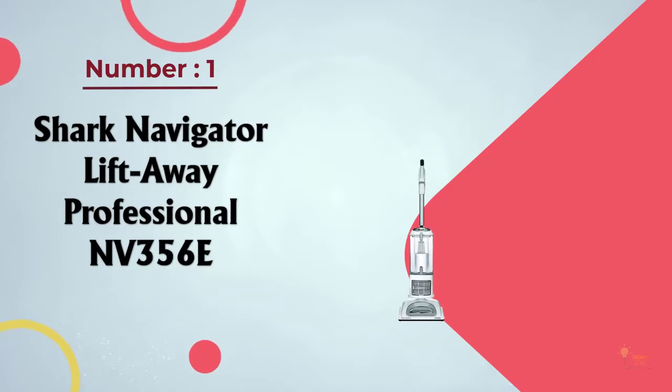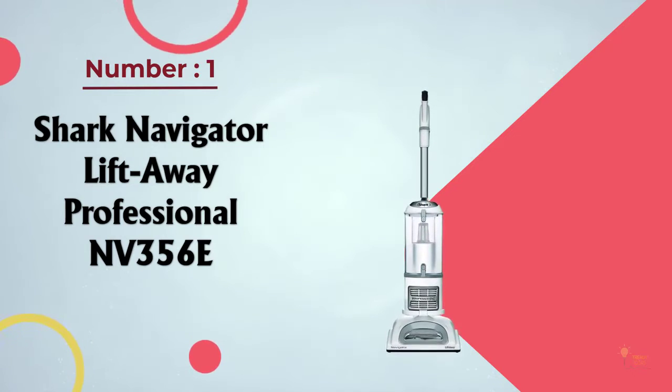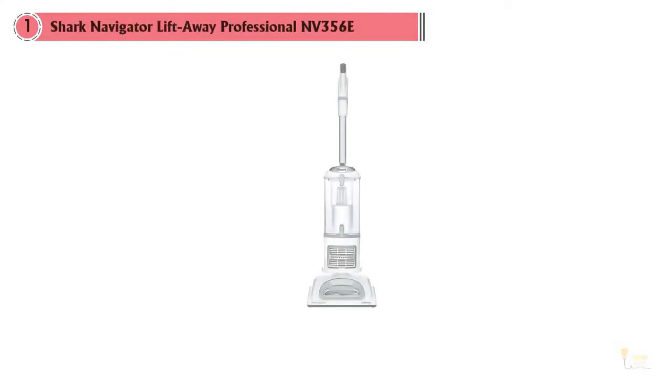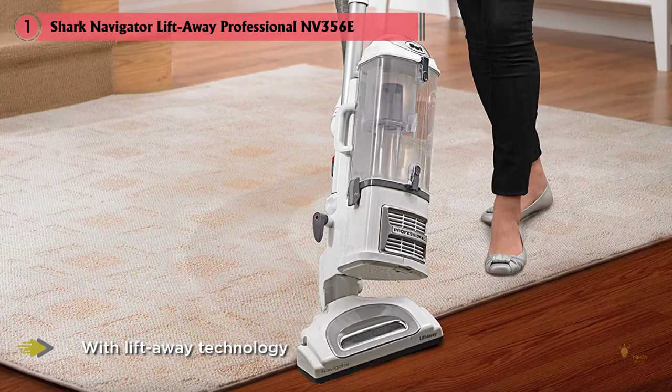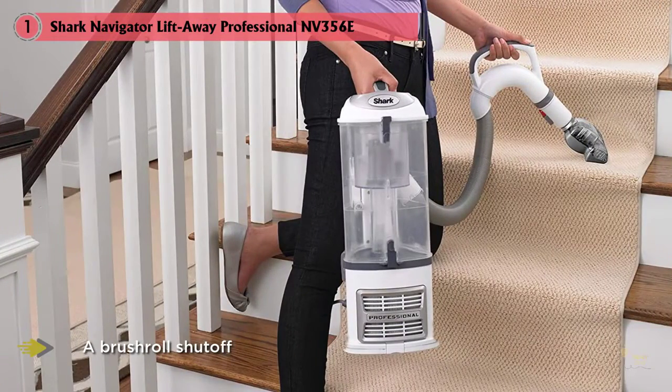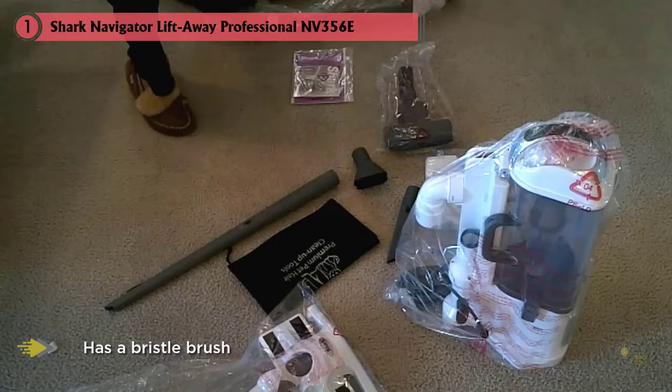Number 1: Shark Navigator Liftaway Professional NV356E. For bare floor cleaning that's anything but bare bones, the Shark Navigator Professional NV356E is our top choice. With liftaway technology and a brush roll shut off, this is a practical choice for hardwood floors or any solid surface floor cleaning. The NV356E has a bristle brush that agitates carpet fibers to remove deep-seated dirt, but can be deactivated to protect hardwood floors from scratches and wear.